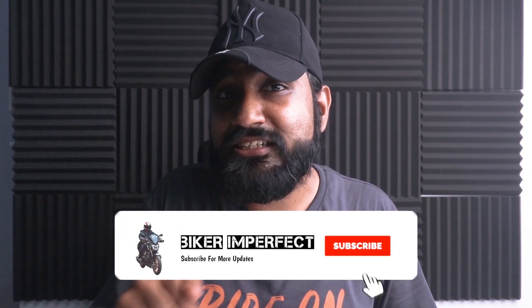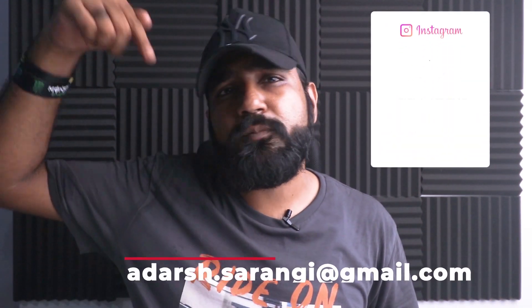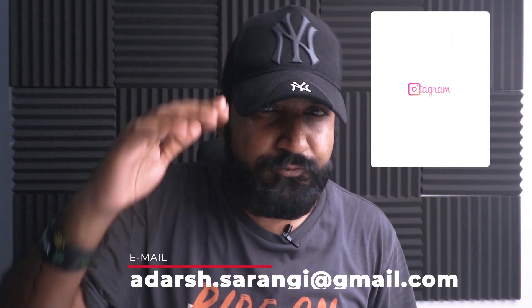That will be all about my first impressions of the XTS Octane 2 gloves. I hope you guys found the video useful. If so, you know what to do — hit the like, share, and subscribe button, and do not forget to hit the bell icon to stay notified. In case of any queries or promotions, write to me on the email ID below or simply hit me up on Instagram. I'll see you soon in my next video. Ciao!